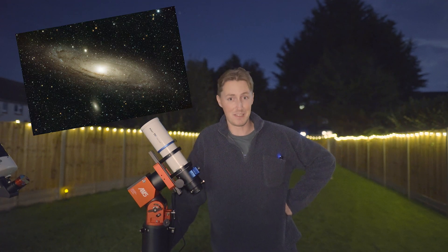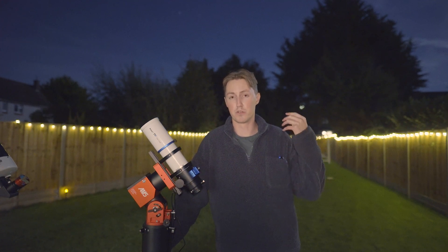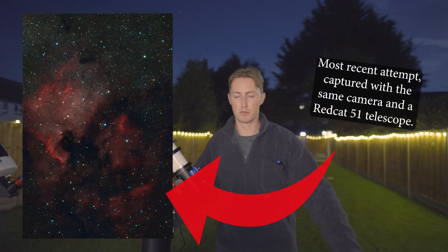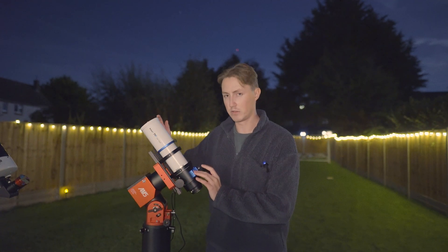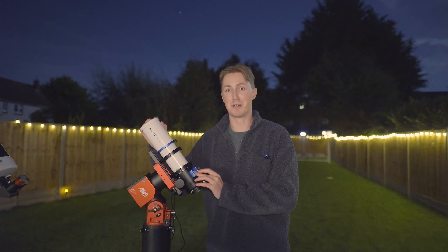Now for the main course — the next image I captured was of the North America Nebula. It's not really one I've imaged much before, but I'm very comfortable saying that the image I captured of the North America Nebula with the ASCOR 71 is one of the best images I've ever captured in my entire life.